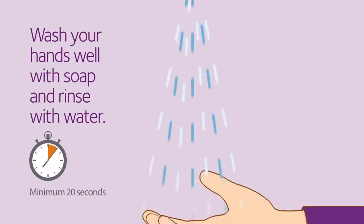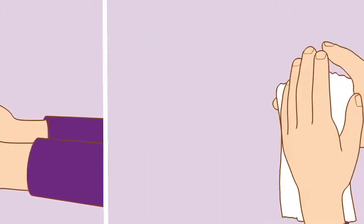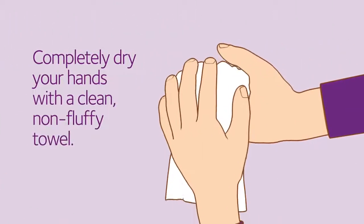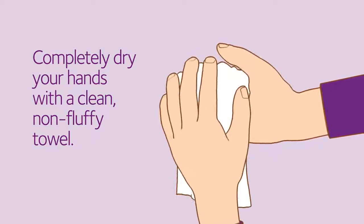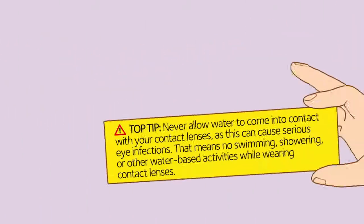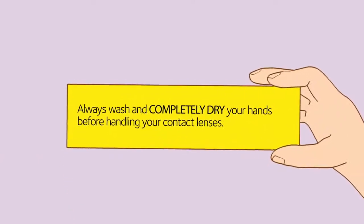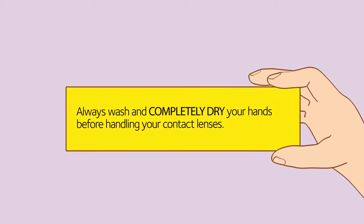Wash your hands well with the soap and rinse carefully with water. Now, completely dry your hands with a towel. It's really important you dry your hands properly because water should never come into contact with your contact lenses, as this can cause serious eye infections. That means no swimming, showering, or other water-based activities while wearing contact lenses. Always wash and completely dry your hands before handling your contact lenses.